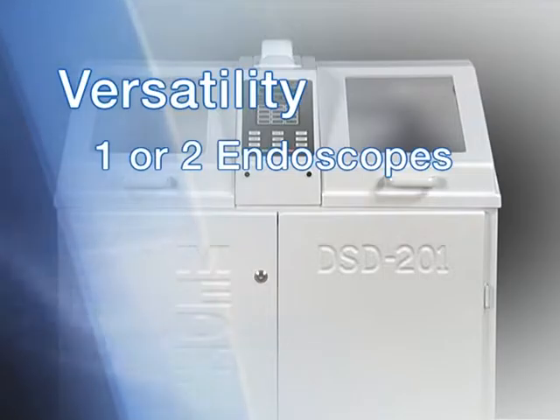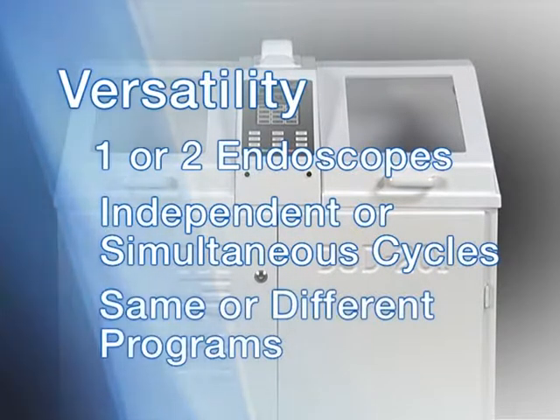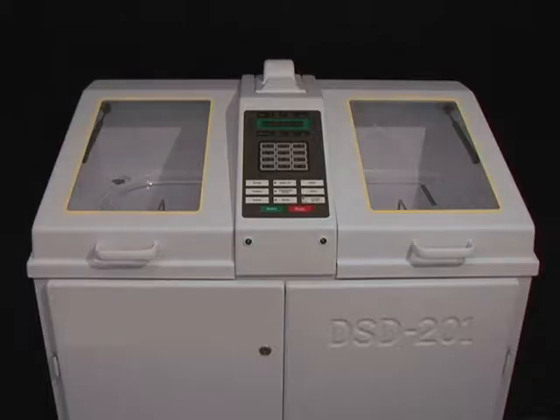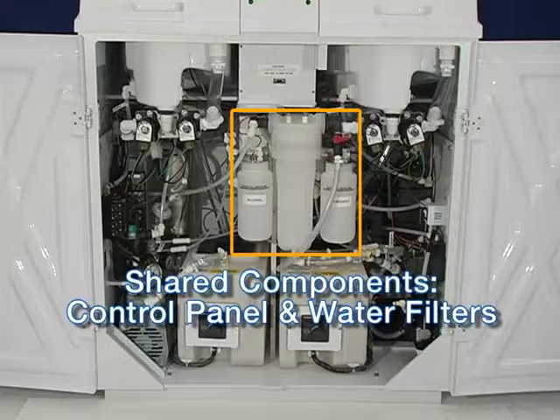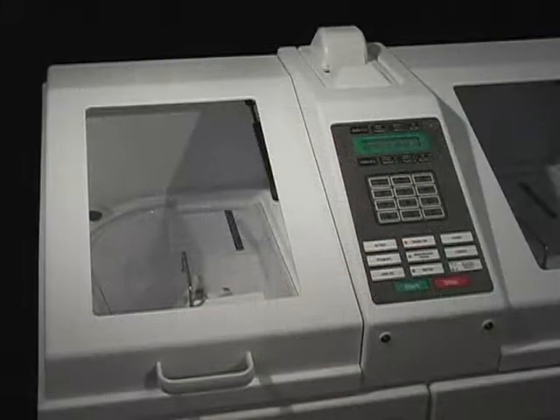The DSD-201 is a dual-scope disinfector. Two endoscopes can be reprocessed simultaneously or asynchronously. The DSD-201 incorporates the best-in-class design and performance for AERs. We know you'll be pleased with this important new addition to your endoscopy suite. The DSD-201 was designed to meet customer needs with four major benefits: safety, versatility, speed, and cost efficiency.